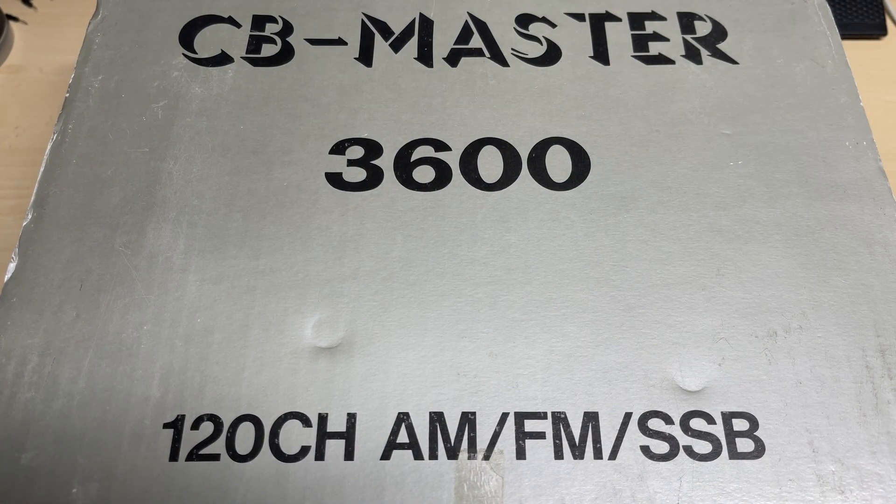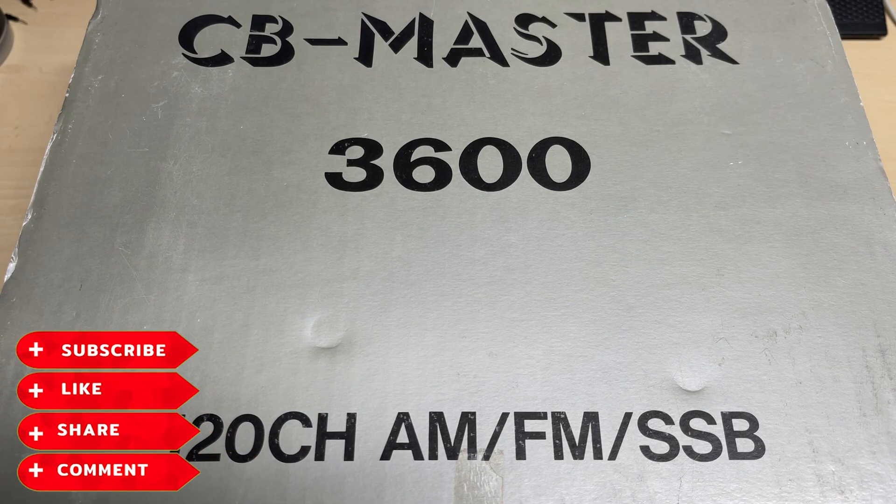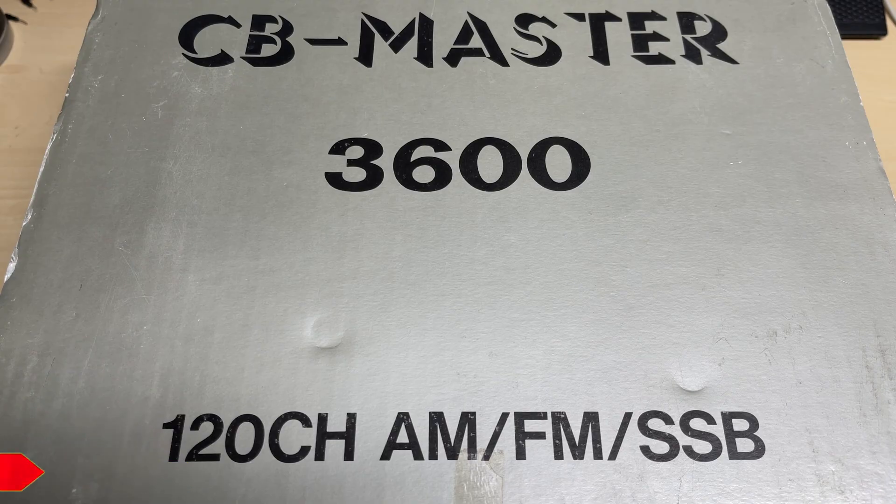Hello and welcome to this episode of Microchips. Today we're having a look at the CB Master 3600, a 120-channel AM/FM/SSB CB radio. I believe these were found in a container somewhere many years ago — new old stock. Let's have a look and see how time has treated it, and whether it needs any extra work doing to it.